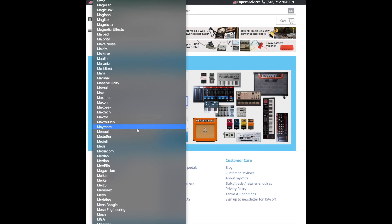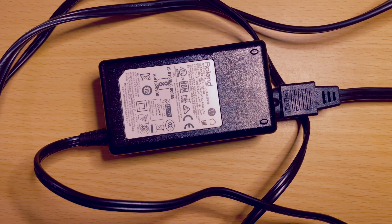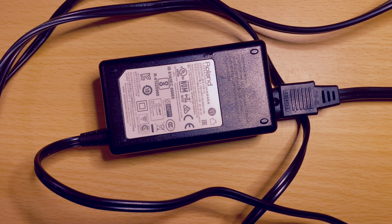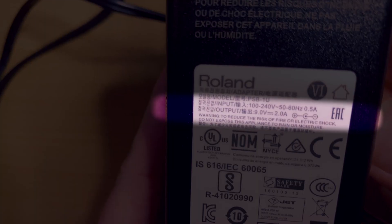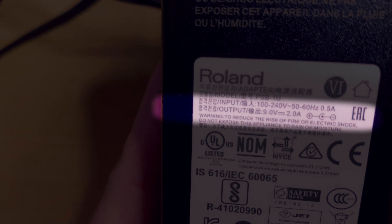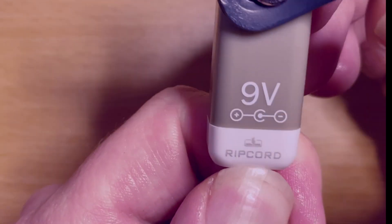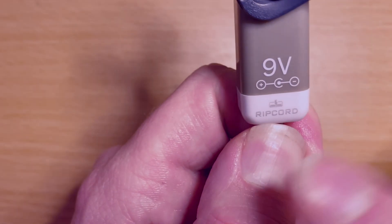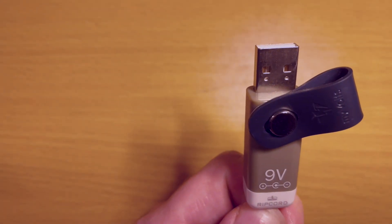They have countless gear listed on their site. This is the Roland one, which powers both my keyboard and my SPD-SX. If you look where it says 'output,' it says 9 volts at 2 amps. See the symbols — positive, then a C-looking shape, then negative? That means center negative. On the MyVolts unit, they give you that right there in big letters: 9 volts, positive, C, and the negative symbol. Center negative — this is the unit you would need.